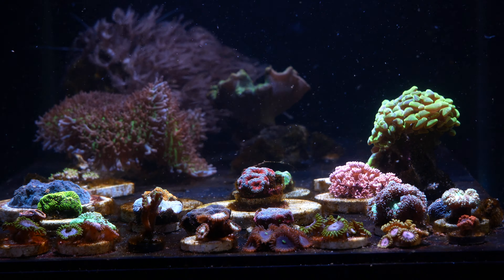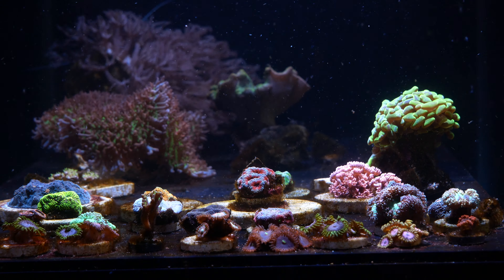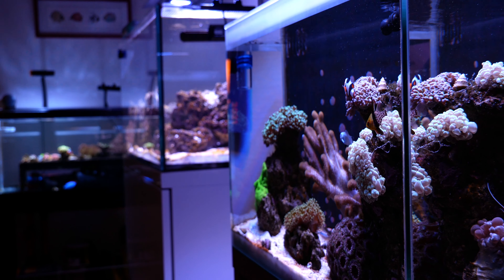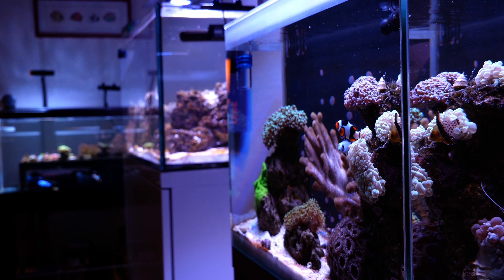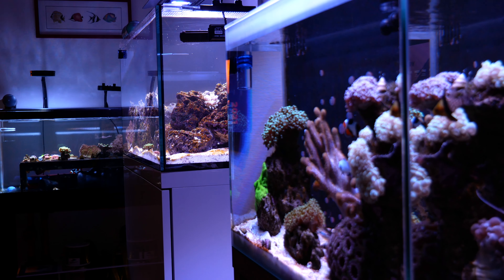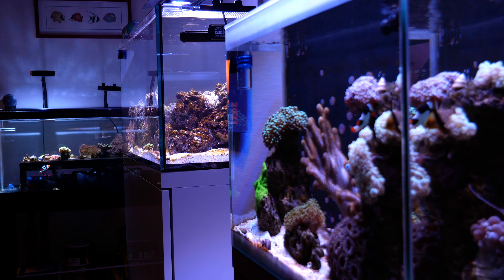My calcium and alkalinity levels have been fine. I'm dosing using this Polish doser called Aqua Trend, but the other day I noticed a puddle on the floor because my cats had bitten through the line — super annoying, but I repaired it. I'm just not getting the coral growth I want — a tiny, tiny amount of coral growth. So I'm going to do a big water change, like 15 to 20 gallons, to try to bring those phosphates down.